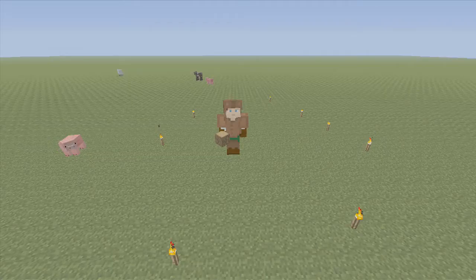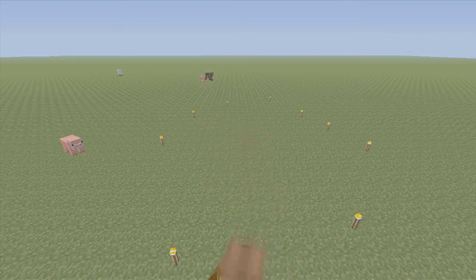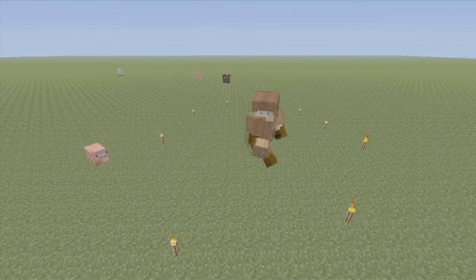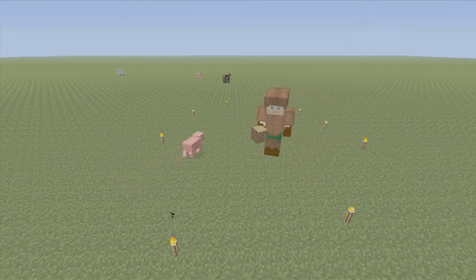What's up, guys? It's me, StormXVI, and I am here today with a medieval house tutorial. This house is one of my favorite builds that I can do because it's taken me a very long time to get it just right, and I'm in love with it.